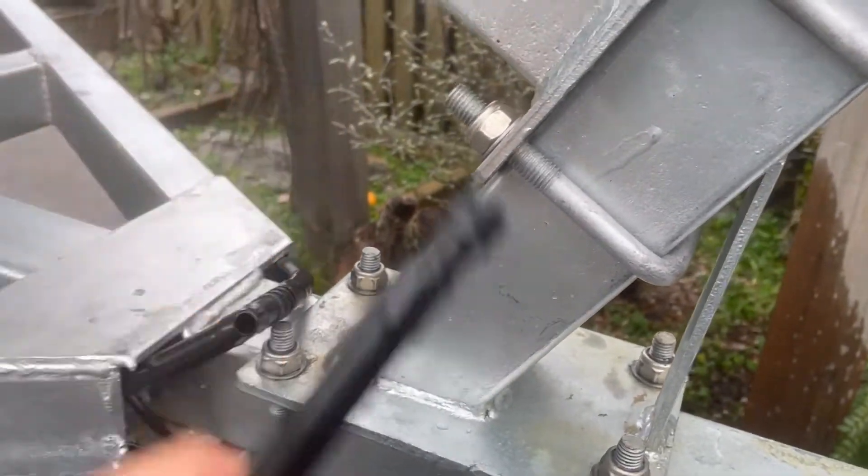Use some cable ties to lock off all of these and you're good to go. That job's done — cost about 40 bucks.